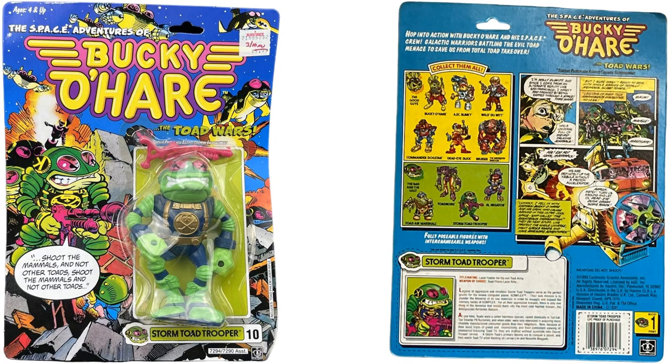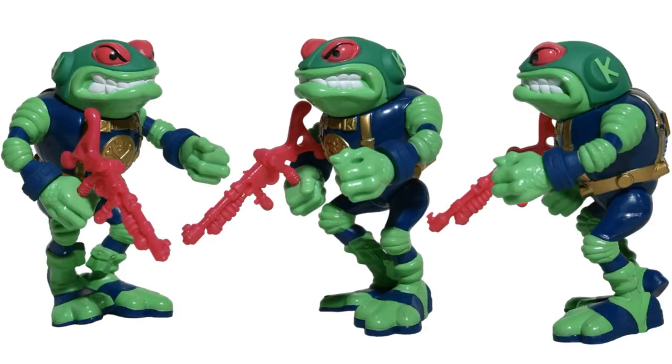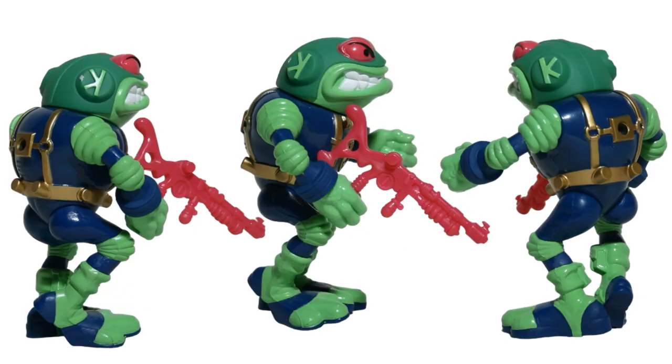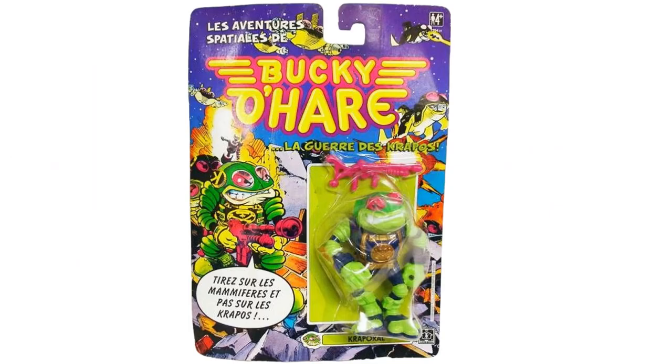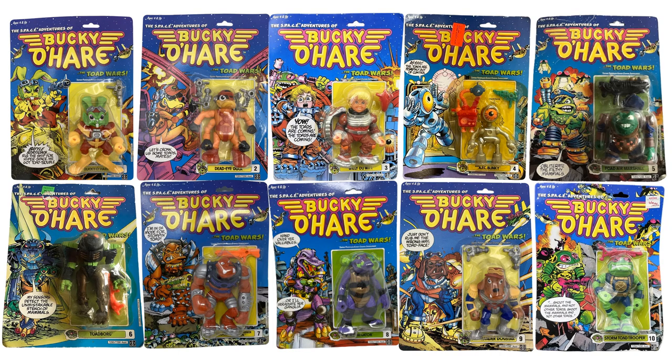Then we've got figure number ten, the storm toad trooper — front, back, and sides — with the Spanish card as well. There they all are loose, and there they all are in package.